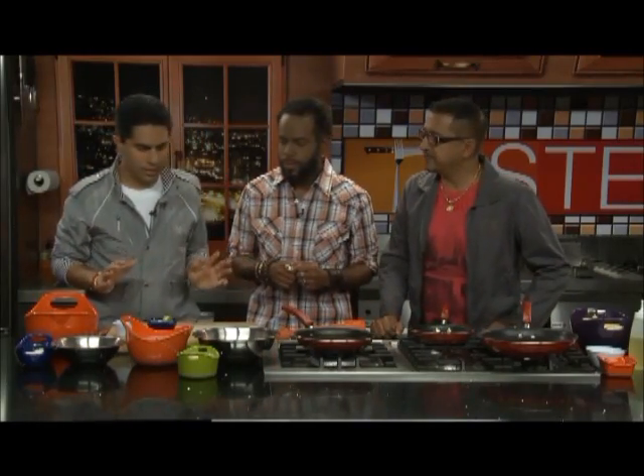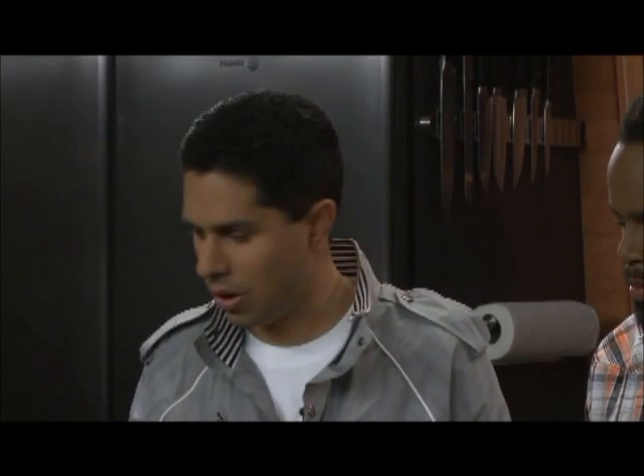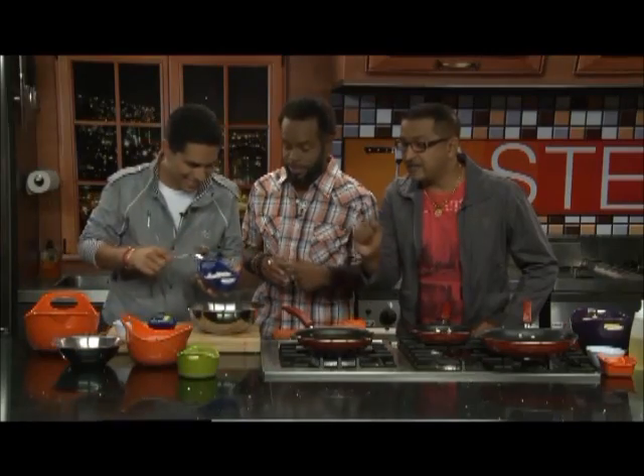Next we're doing the batter. This shrimp a la chutney is coconut crusted — coconut crusted shrimp a la chutney. That's why they call Ricky the chutney master — the Midas of chutney, everything he touches turns to chutney.